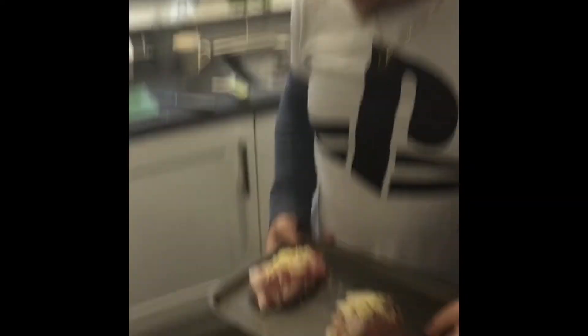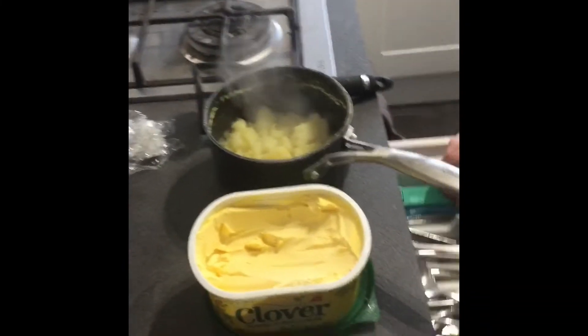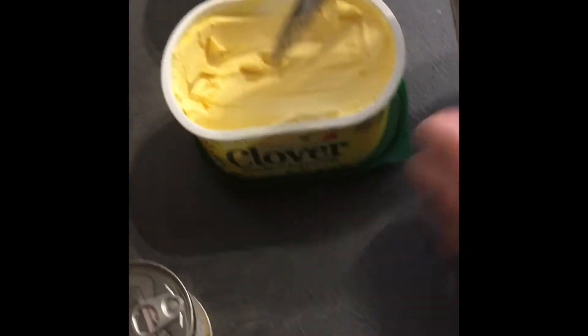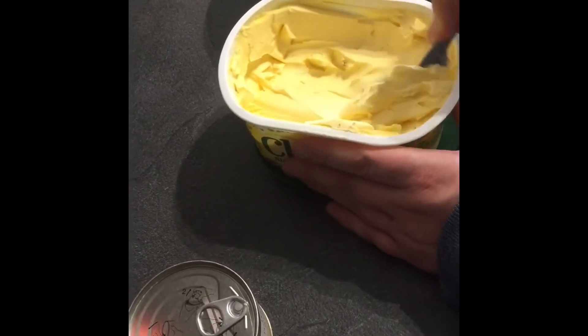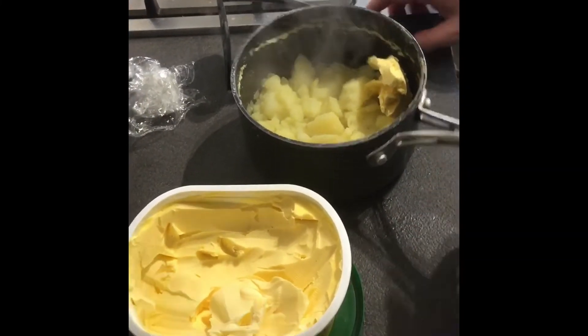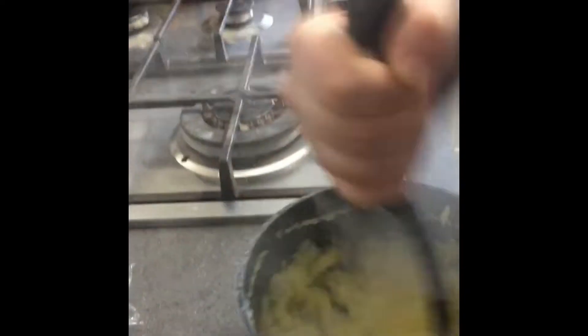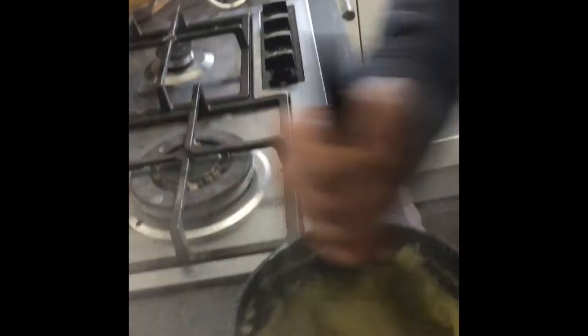Two layers of bacon wrapped around. Now that chicken is going in the oven for about 20 minutes. Then I'm going to tip away the water and mash the potatoes. It needs to be thick and creamy — no lumps.